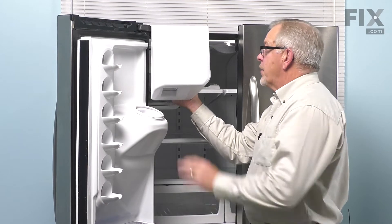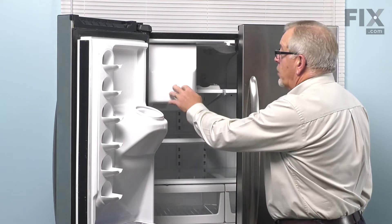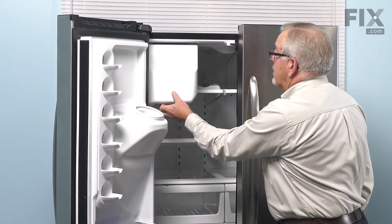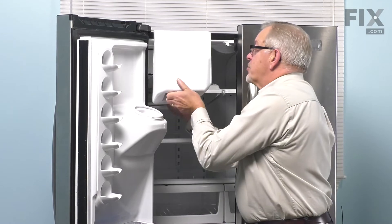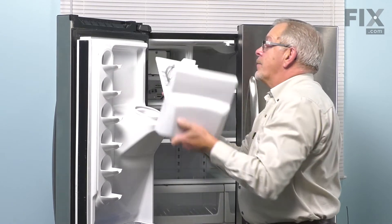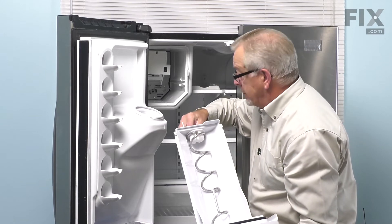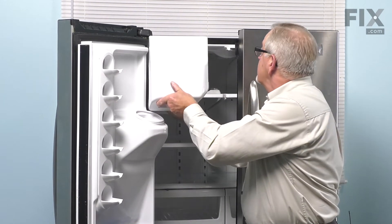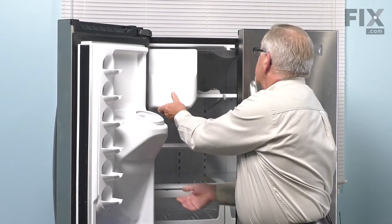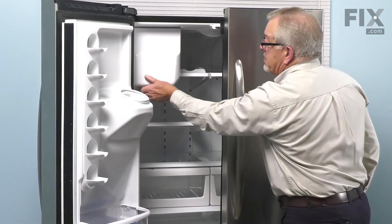Just tilt up slightly on the front. It should slide all the way back in place. If it doesn't lock, that would be an indication that you don't have the drive block lined up properly. It should lock in place.